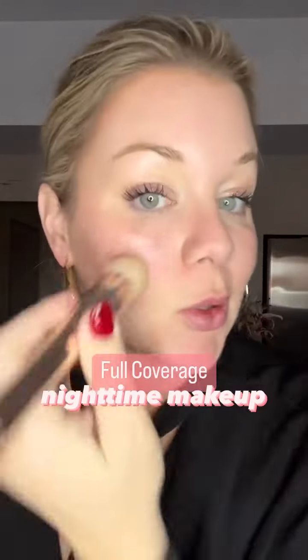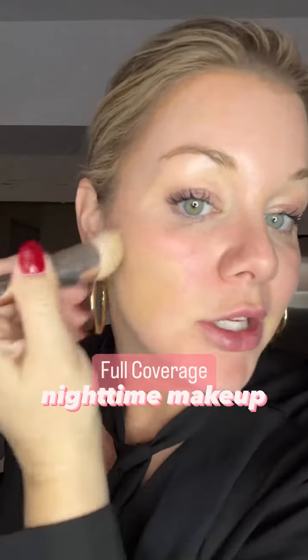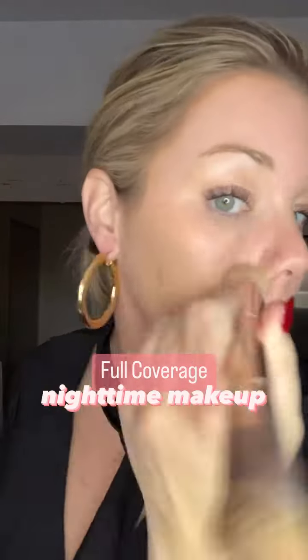I'm gonna tap into candlelit and sandy and just tap my main highlight shade all over. I'm not putting any main highlight up here by my hairline because I'm just gonna put my contour there.